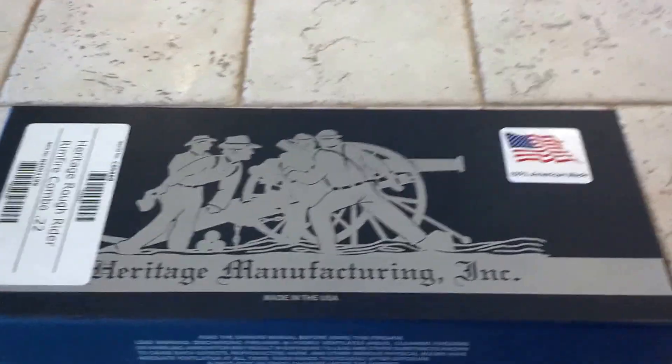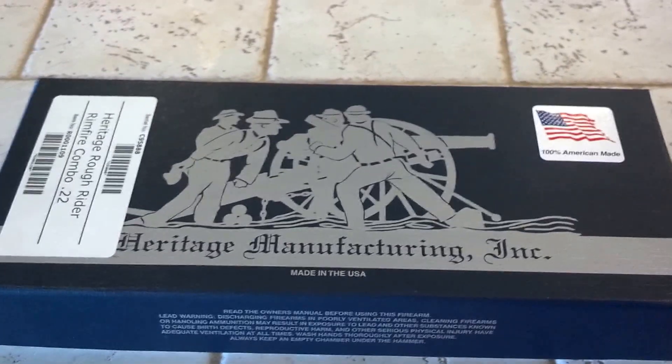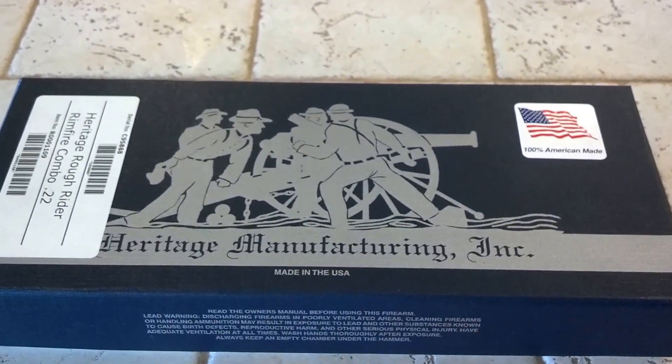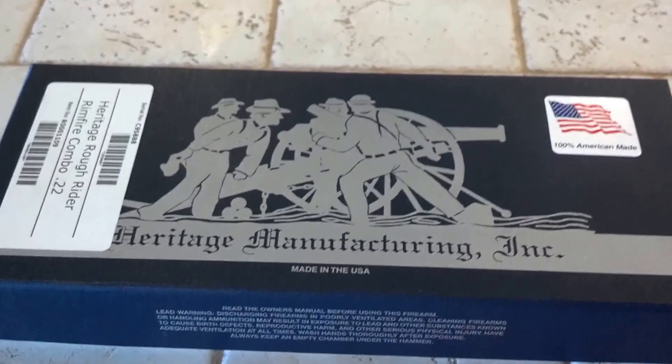I want to do a quick video here on my new single action pistol. This one has some really great reviews online. If it's a little shaky, I apologize — my regular camera is charging, so I'm using my phone for this.